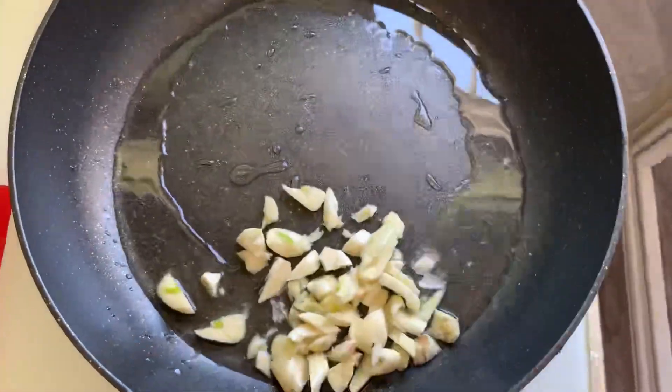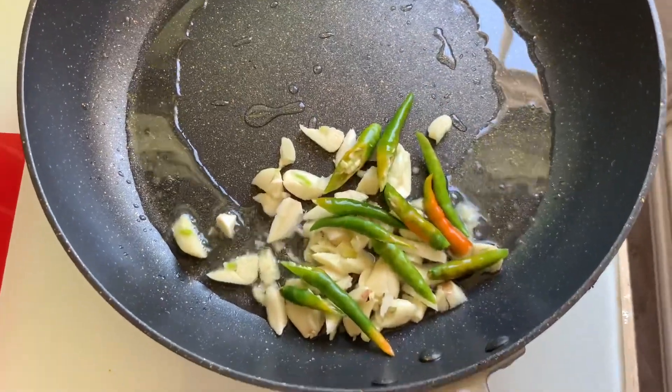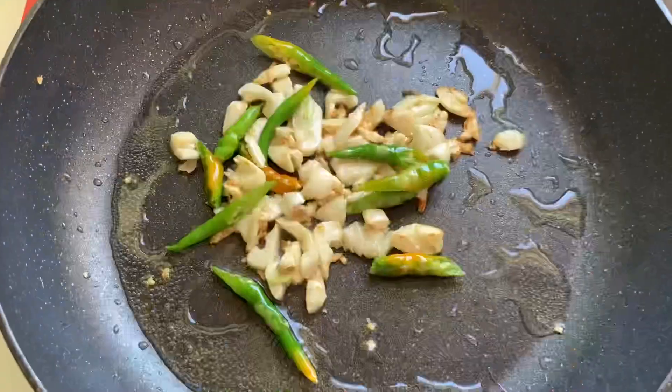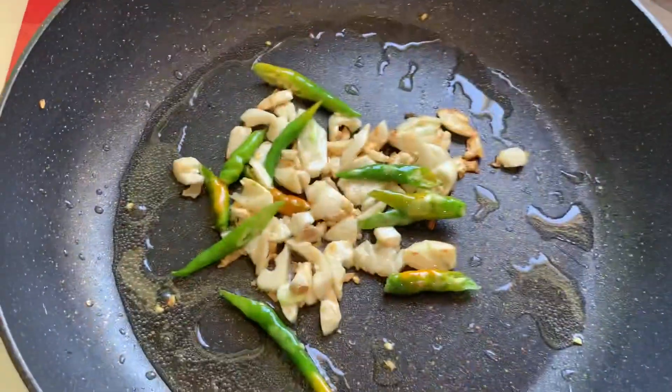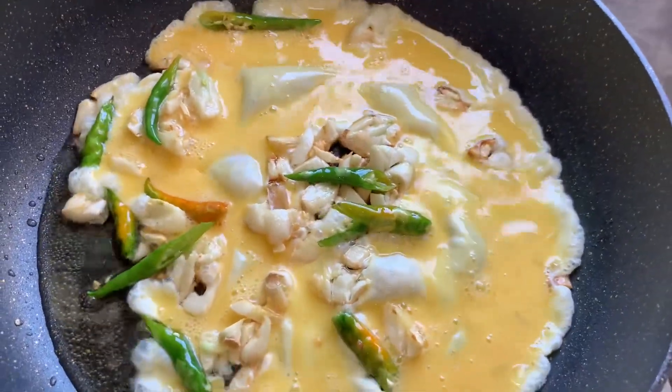Next, I will add two teaspoons of oil, then a little bit of crushed garlic and chilis. I am browning them — do not over-fry; we just want them lightly cooked until they start to brown.